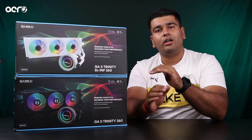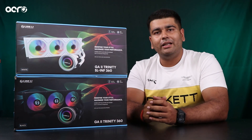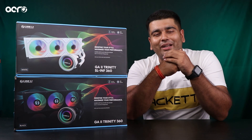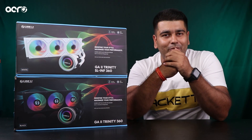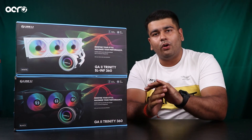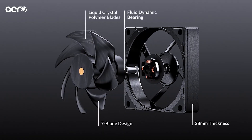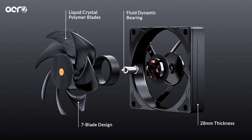And last, jo third version hai, that is the Performance, jo complete black ya complete white mein available hai. Yahaan pe abhi available nahi hai, but I think you guys can do a quick Google search just to find about the Performance edition. Performance edition ka jo major difference hai, iske fans hain which are all black ya all white depending upon the version that you'll be going for.